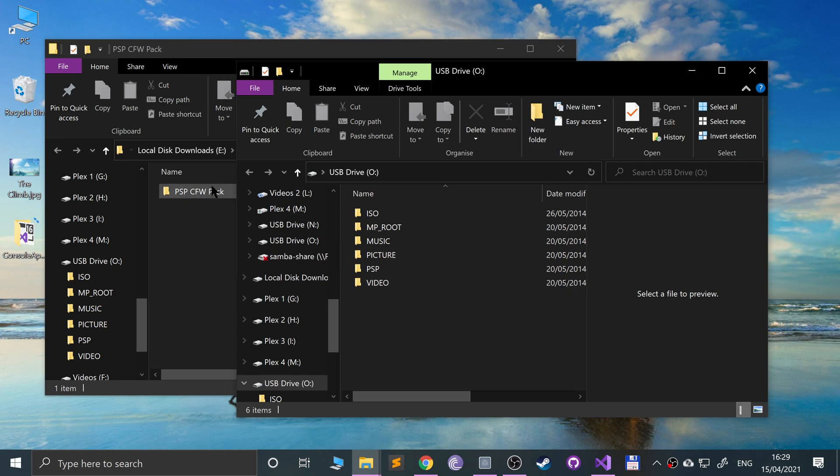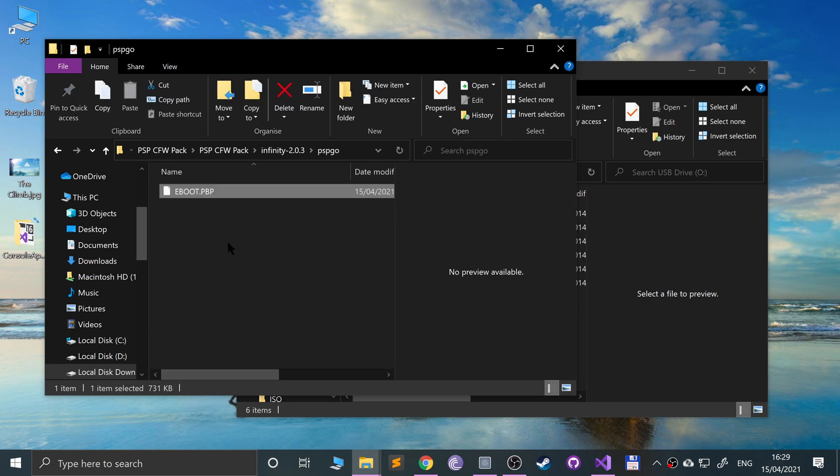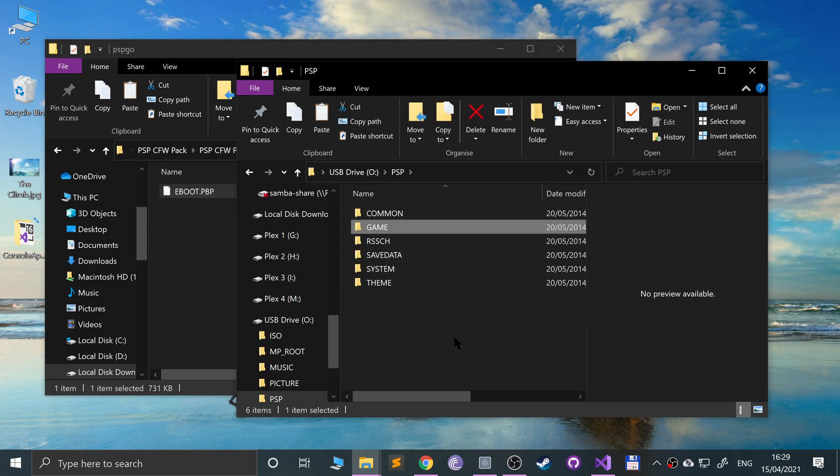Open up the CFW pack — in the Infinity folder you'll see two folders: PSP Go and Standard. If you have a PSP Go like me, use the PSP Go folder; if you have a standard PSP, use the Standard folder.